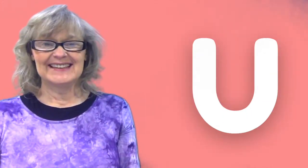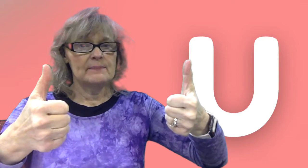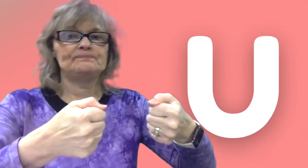Very good. Now let's do something with our fingers and our hands. We're going to use our thumbs, so I want you to make a fist and keep your thumbs up. Can you do that? We're going to be dancing around with them and wiggling them, so get your fingers ready. Okay? You can put them down first.